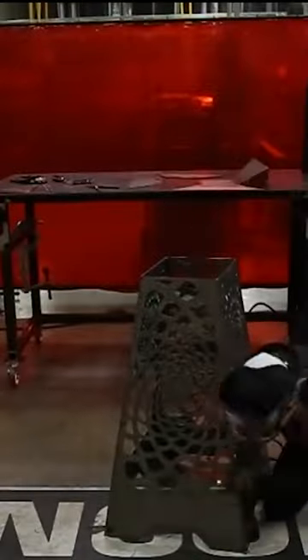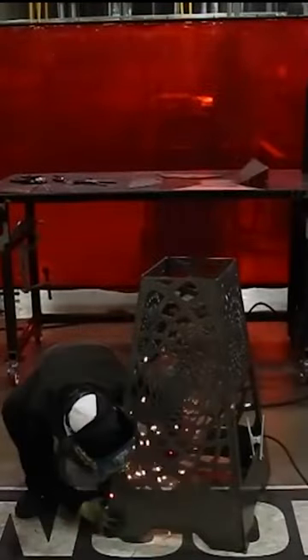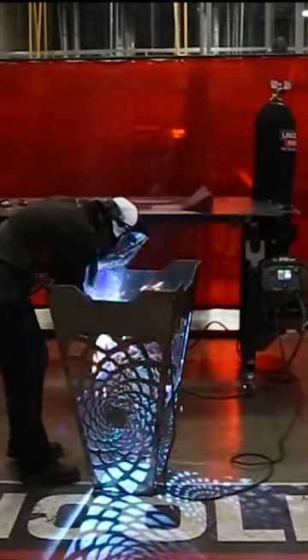Once I had it all tacked up, I'm going to need to flip it over so I can get a better angle and see what I'm actually going to be welding. Now I'm going to throw one inch welds about two inches apart all the way down each side.